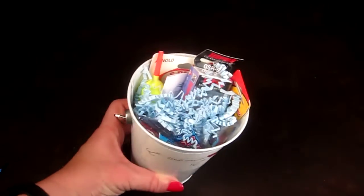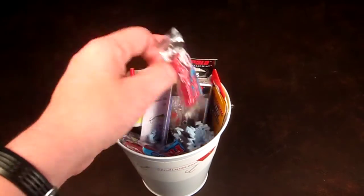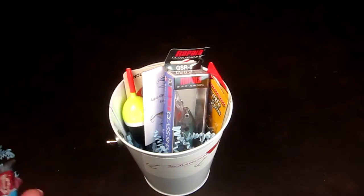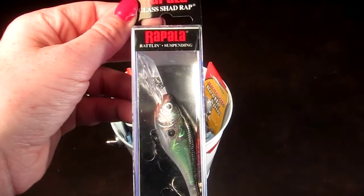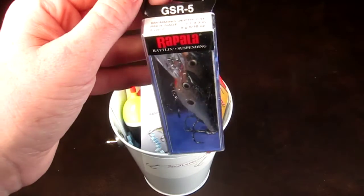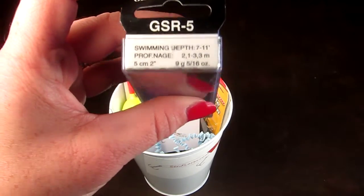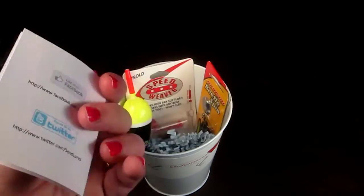So the first thing in here is some Swedish Fish candy — yummy! Then this is from Repella; this is a glass shad wrap, and that's the kind of lure it is.